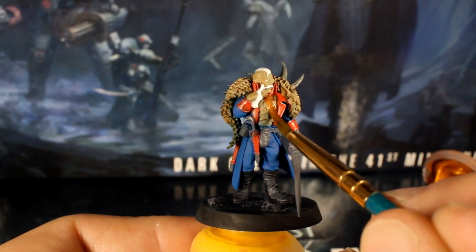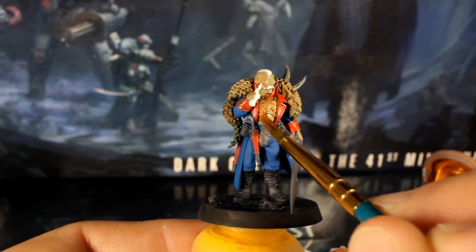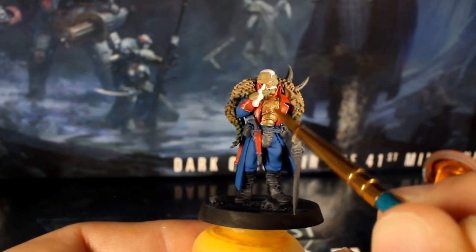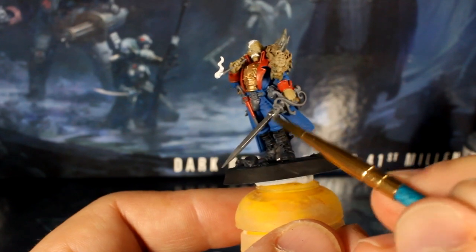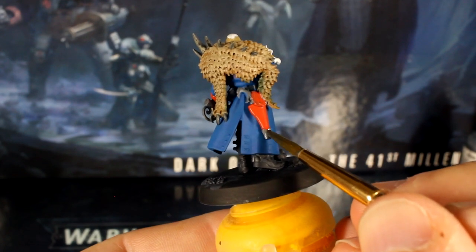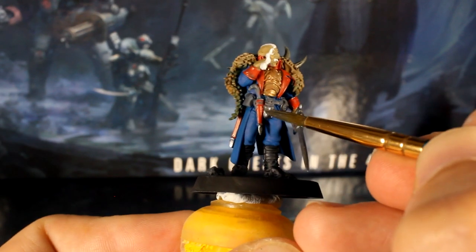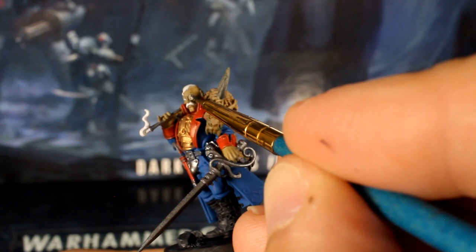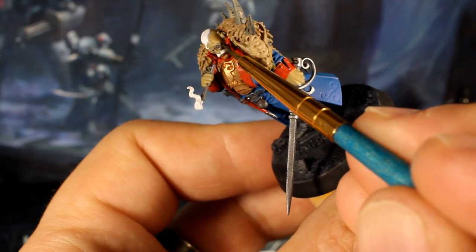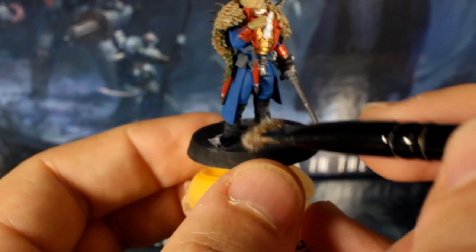Now crack out your gold paint and paint his fancy breastplate. Watching this back I realized that the little area at the bottom just over his belly is actually fabric and not armor — if I were doing this again I would keep it blue, but for now I'm not going to bother. Now with your silver paint, paint his sword, the trim on his pistol holster, the knife sheath and the cut piece. If you feel your hand is steady enough you could also swap out to your detail brush and catch the smaller metal areas like the bionic eye and the implant on his head, as well as any buttons on his coat.